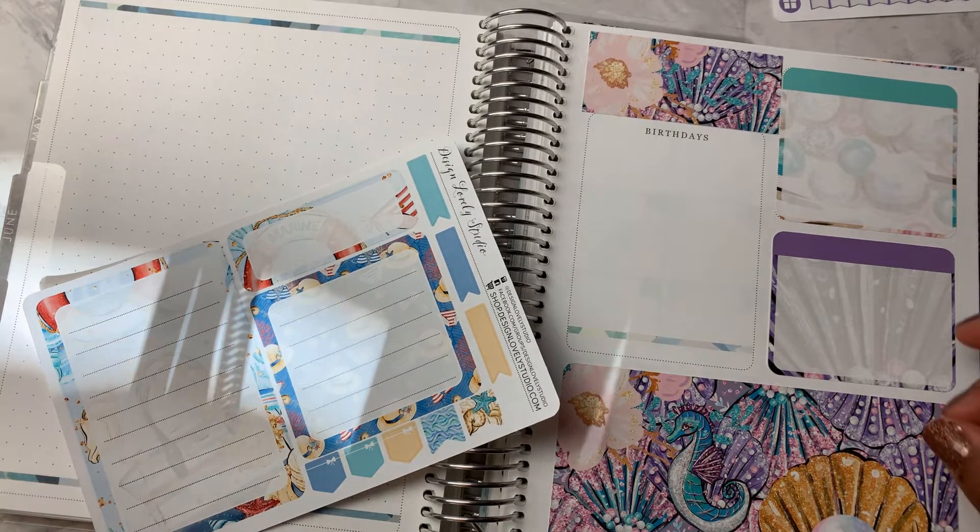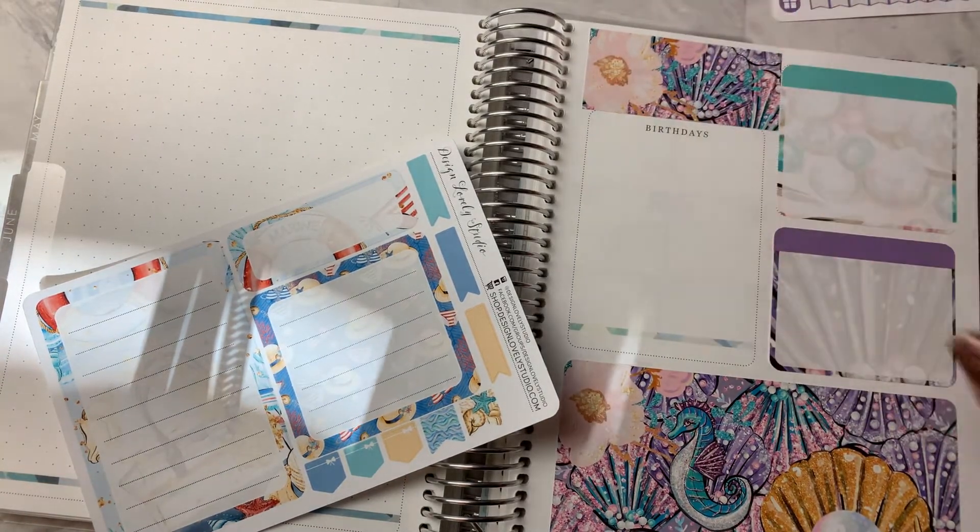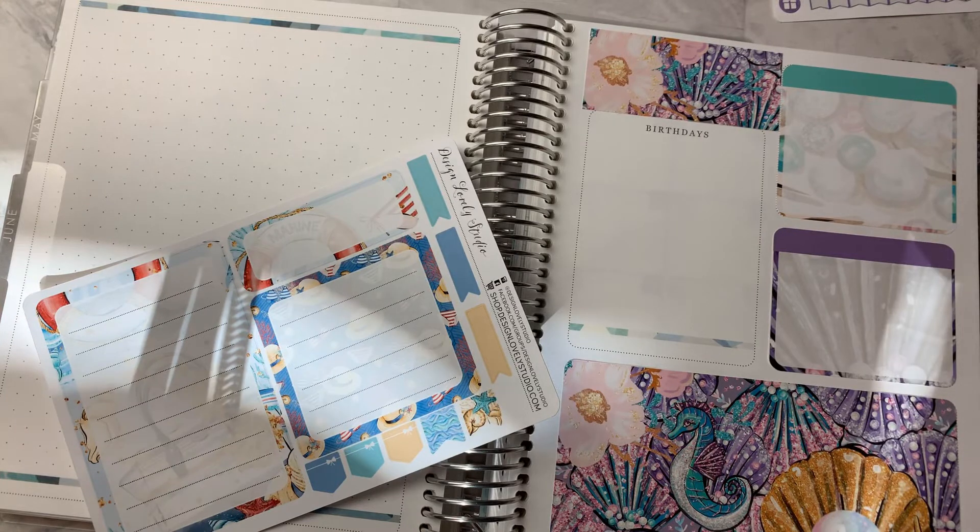And see, everything else had rounded corners — oh my God, it's so annoying. I'm going to put my other June sticker here.